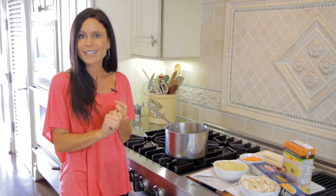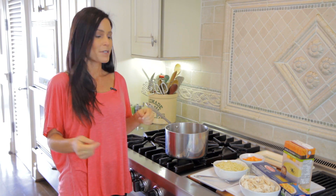It's a busy weekday night. You just got home. What are you going to make? Homework, kids, craziness, right? Here's what I do sometimes.